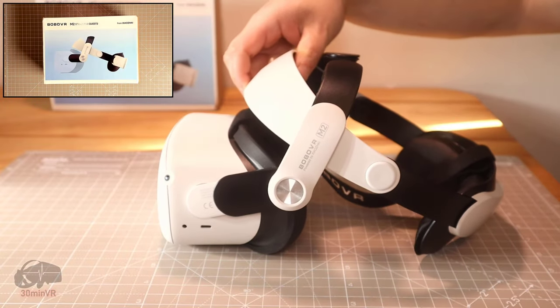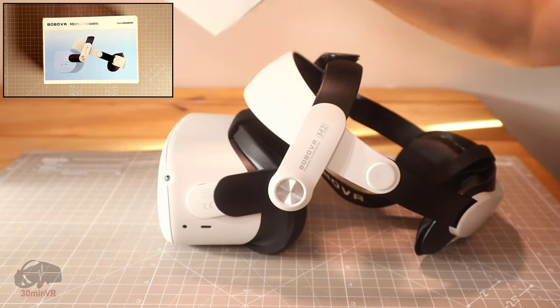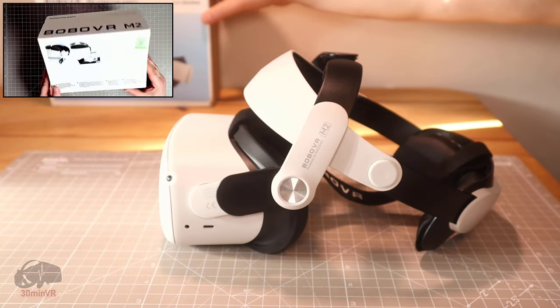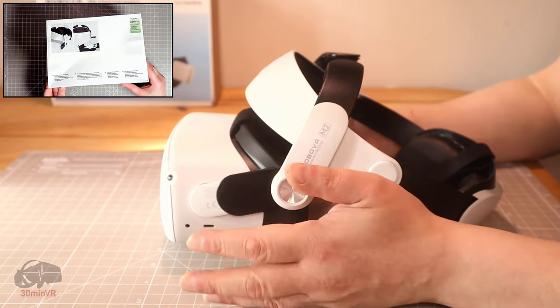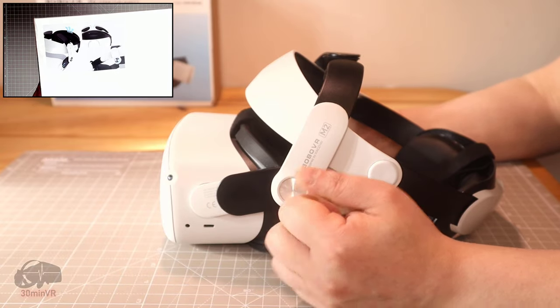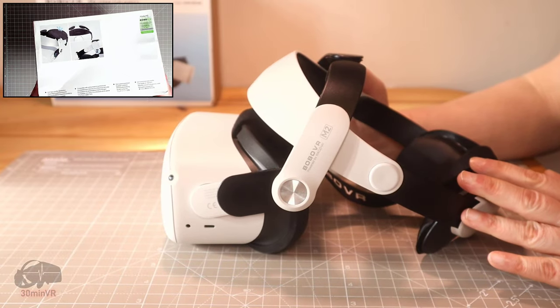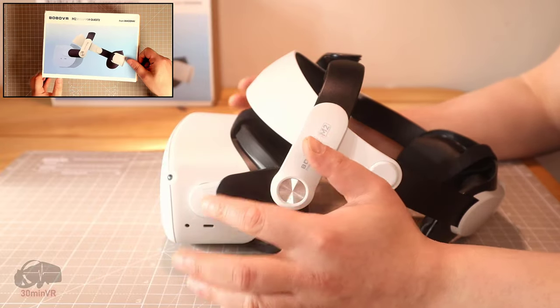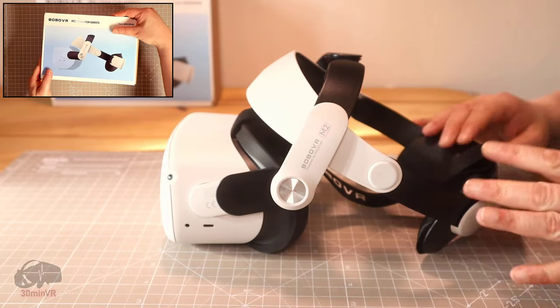Hello, this is the Bobo VR M2 strap for the Quest 2. There's the box there, and there have been a lot of reviews on YouTube and Amazon that have been very positive for this particular head strap. My review is not going to be as positive unfortunately, but we'll get to that in a moment.